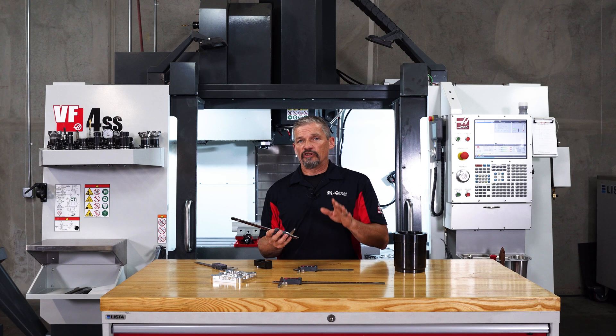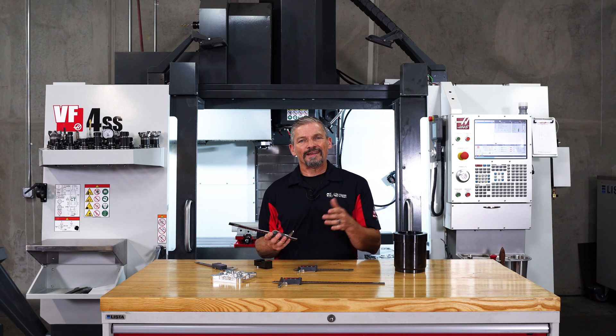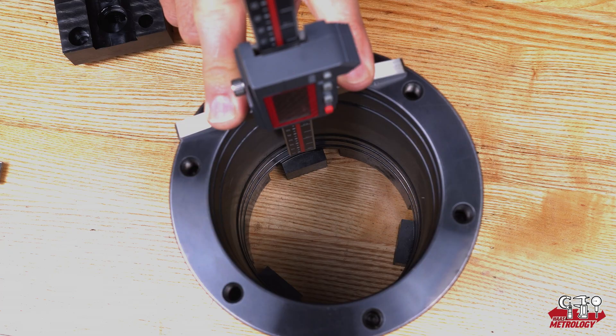And as I draw the depth bar down to the lower surface, it gives a distinct and consistent bottoming feel when I reach the surface. It's just better for telling that you're properly registered on both the upper and lower surfaces.